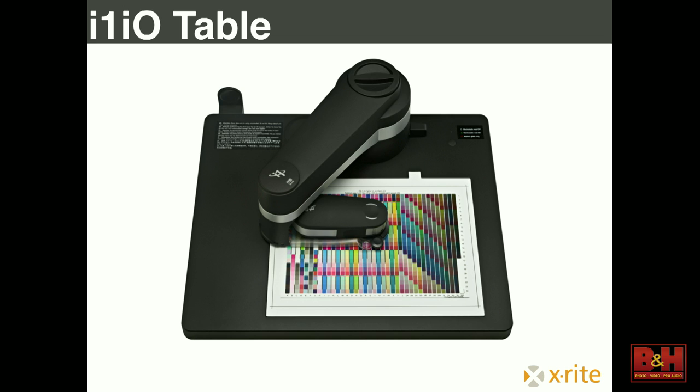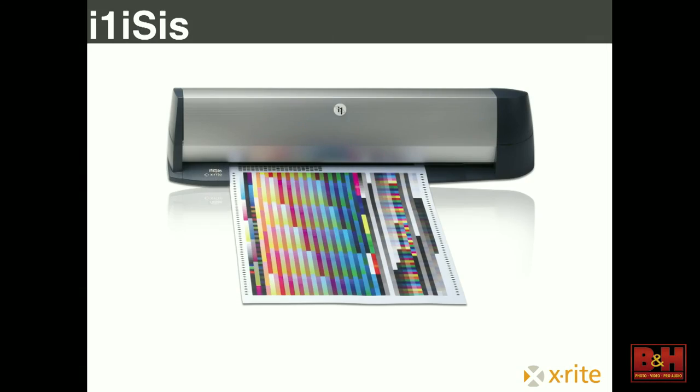If you don't want to spend the time swiping in 2,000 patches, especially if you're making a lot of profiles, we have a few other options. My favorite is the I.O. table — it's actually a robotic arm that you give the chart to and it does the scanning for you. Another one photographers like is the ISIS, which is a scanner specifically for these charts — you make the chart, give it to the scanner, it scans it and makes you the profile.